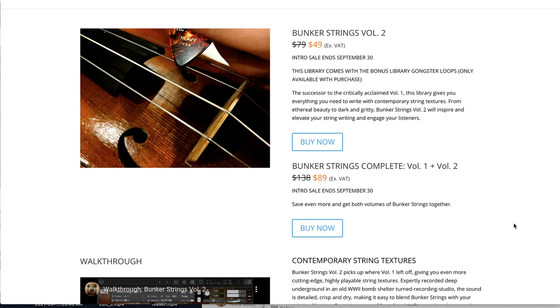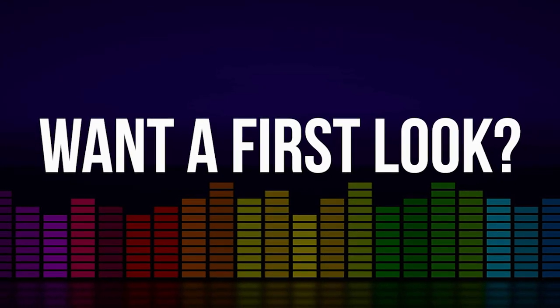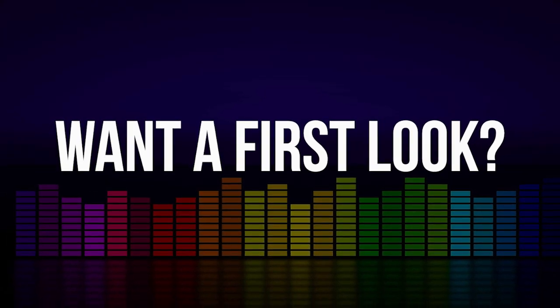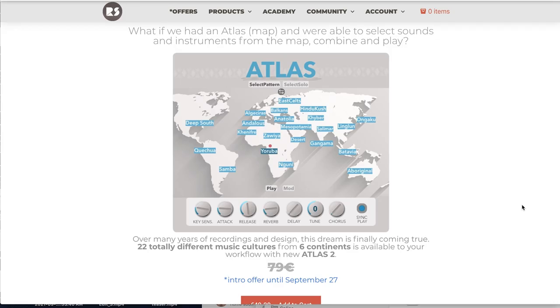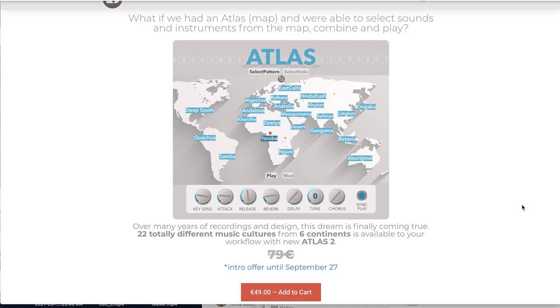That intro sale ends September 30th. If you want to see a review of Bunker Strings Vol. 2, please comment below — it's in my queue and I really want to check it out. Your input and suggestions in the comments help me guide the channel. Rast Sounds has released Atlas 2, a continuation of their Atlas series, on special intro price for just a couple more days until September 27th. It requires the full version of Kontakt, normally sells for €79 — grab it now for $49.